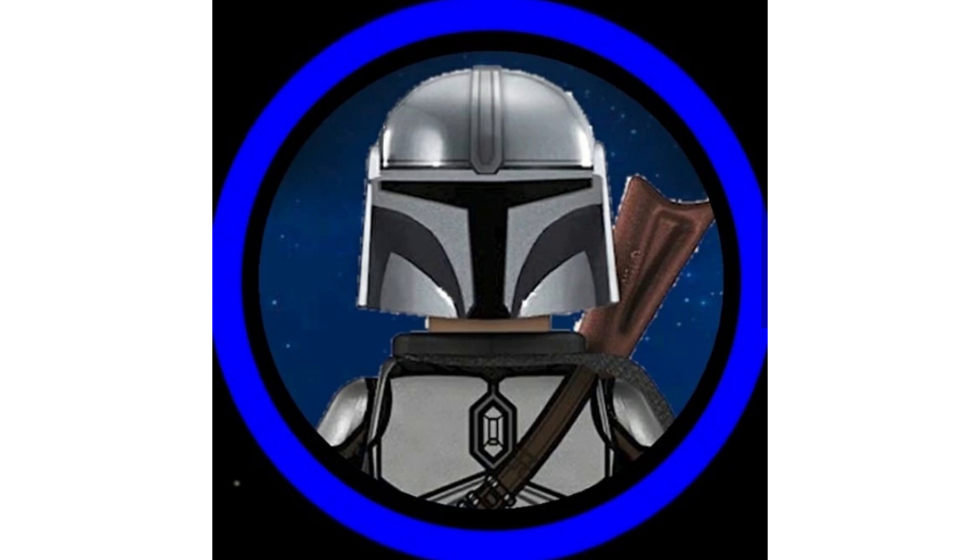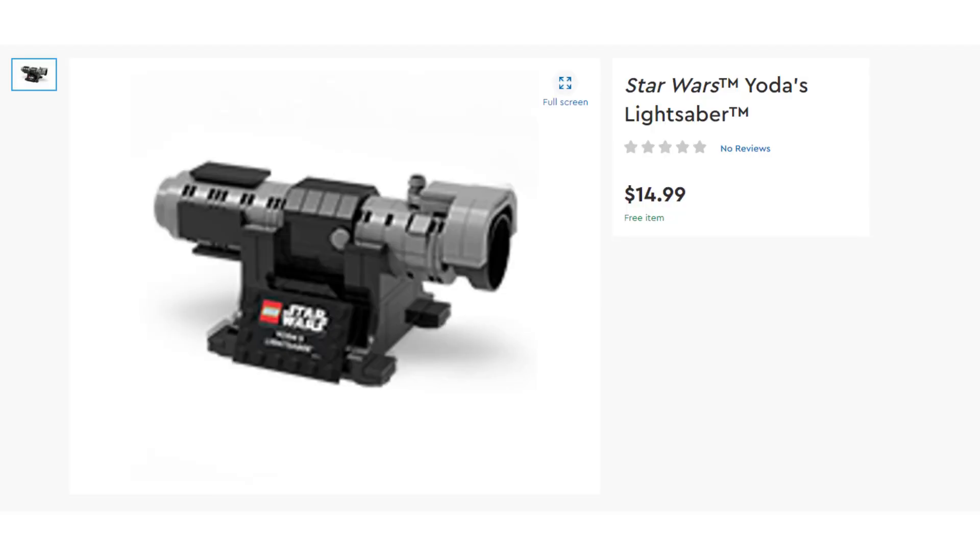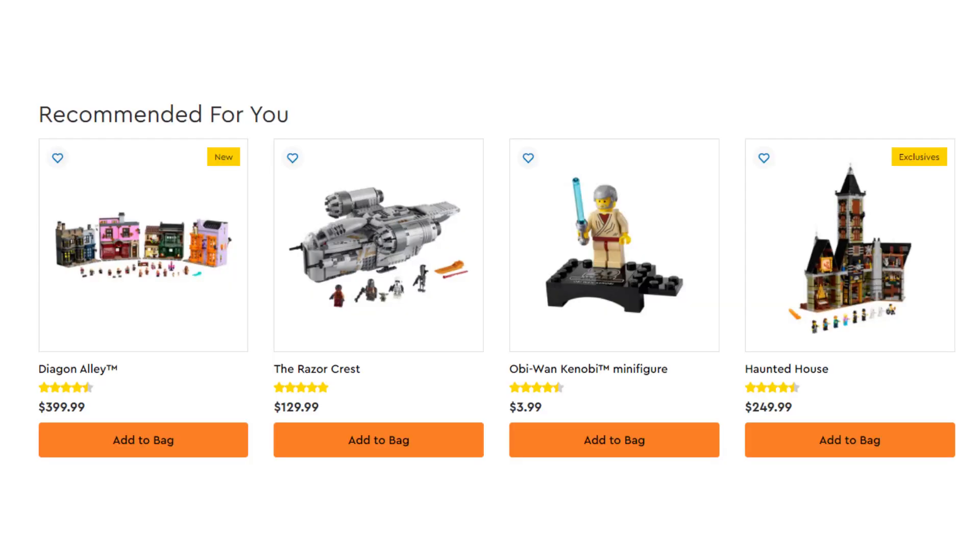The actual thing in question is, as you can see on screen, the Star Wars Yoda's lightsaber. This is a Lego set and is presumably a gift with purchase, as it does say here that it's a free item; however, it also says this is $15 in the US, so I don't know if it will be bought and also be a gift with purchase. As you can see down here, we have things like the Obi-Wan minifigure, which was also a gift with purchase, and I don't know if I can actually add it to my bag.